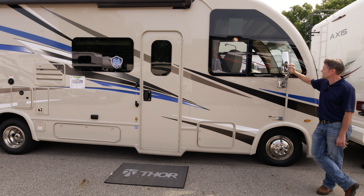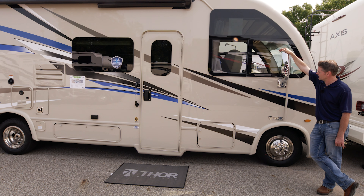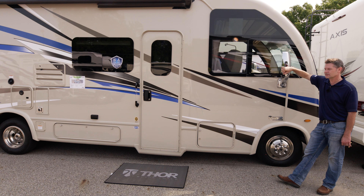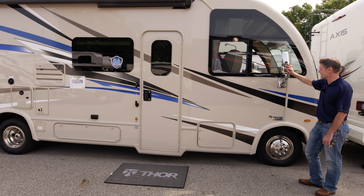You can adjust these mirrors from the inside. They are power operated and also heated. Down here is a manual adjustment. Right here is the side view camera monitor — when you turn on your directionals on either side, you'll be able to see a nice clear picture of what is off to your side as you get ready to make that turn.